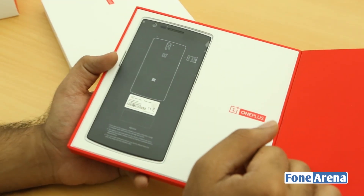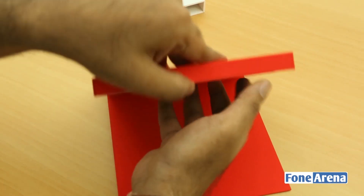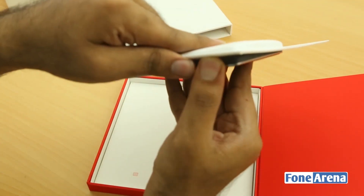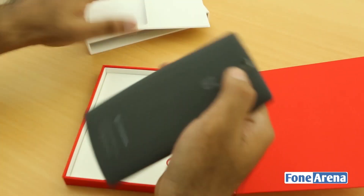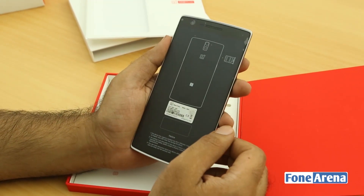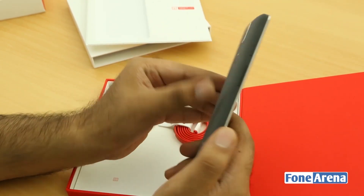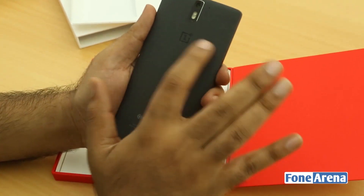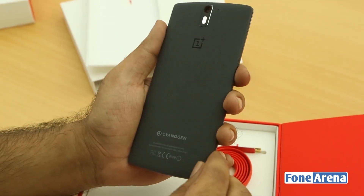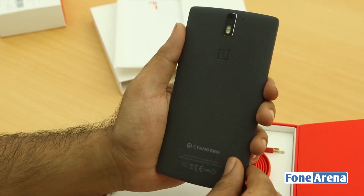The device itself is fairly large — it's a 5.5-inch display. Let's get it out. Wow, that's some really impressive hardware, reminiscent of the OPPO Find 7 series. But the back cover is totally unique — this is the Sandstone Black edition, which has a velvety touch to it, not the normal plastic of the white edition.